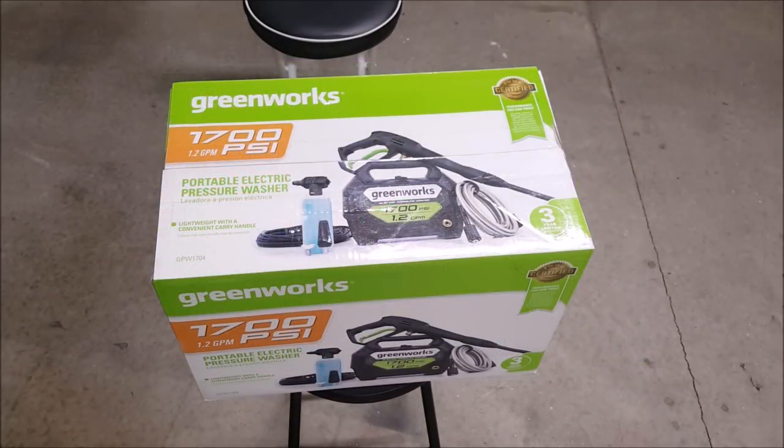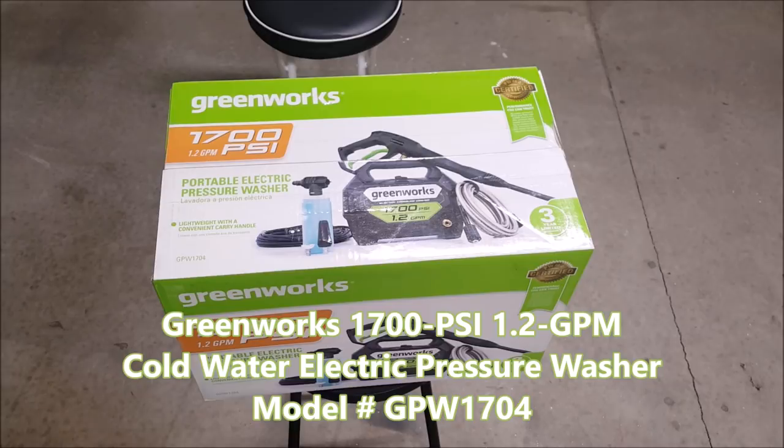What it do. This is your boy Joe coming to you with another review. We are back with the Greenworks 1700 PSI 1.2 gallon Portable Pressure Washer. Let's go ahead and open it up.